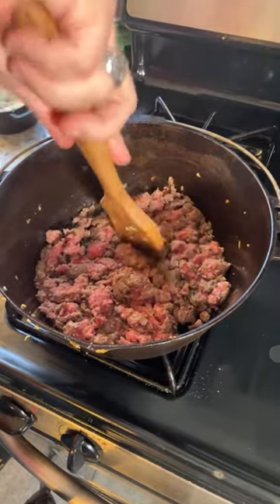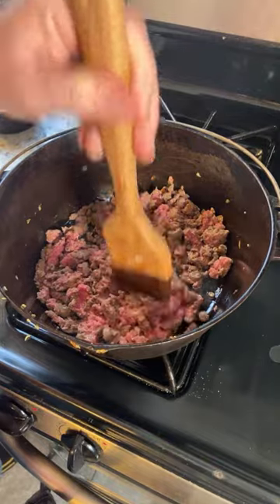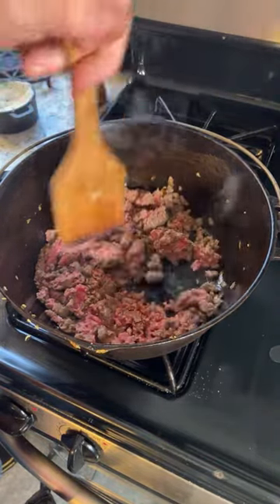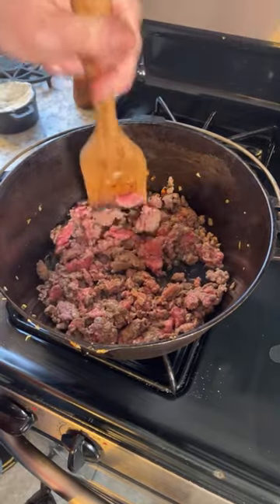Looks like it's releasing some liquid. I figure I can cook it until the liquid comes off. Lamb is a very lean meat, so if this was ground beef there would be a lot more liquid — this really is not so bad.